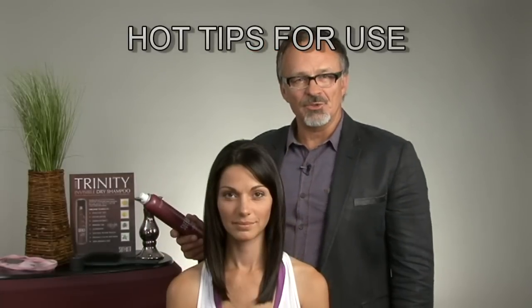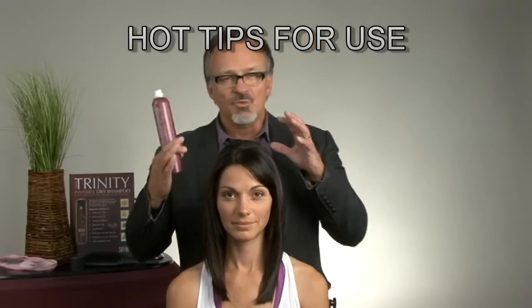Who needs Trinity Dry Shampoo? It's obvious — refresh the scalp and hair for second, third, and even fourth day hair, and condition the hair with that dry shampoo.